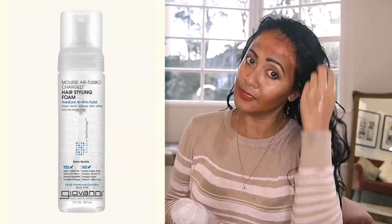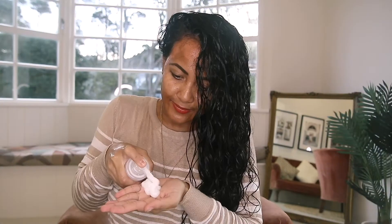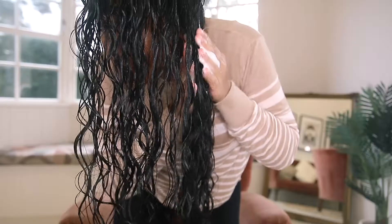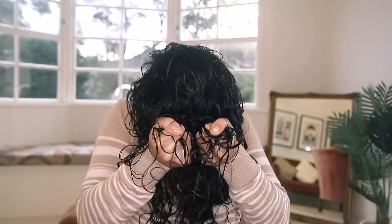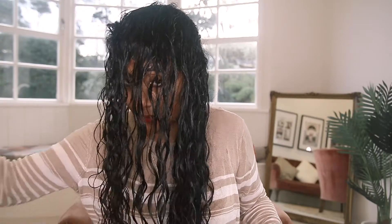The next step is applying the Giovanni hair styling foam. I applied the Giovanni styling mousse using the praying method and then scrunching. However, I wished I had added a bit more styling mousse, because I only realized after my hair dried that I didn't add enough to hold my curls — which is why my hair was also a little bit frizzy.